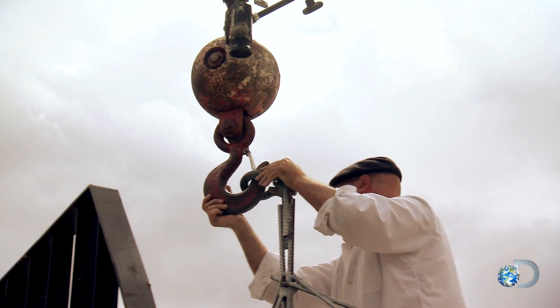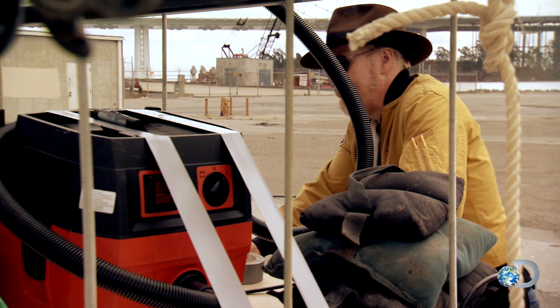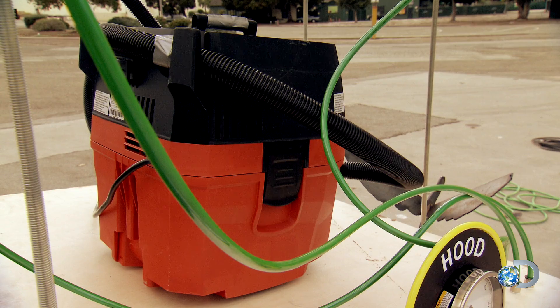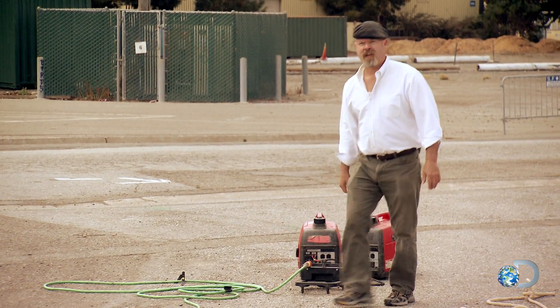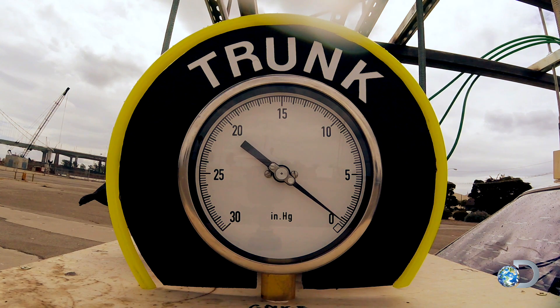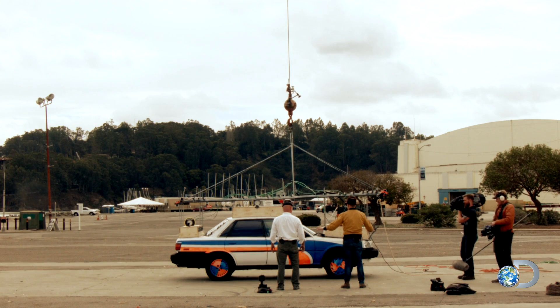With that, the guys bring in the crane. Before Adam adds the vital ingredient — the vacuum cleaner. Starting the vacuum in three, two, one. With the vacuum on, the news is good. It's climbing! As the crane takes up the slack.